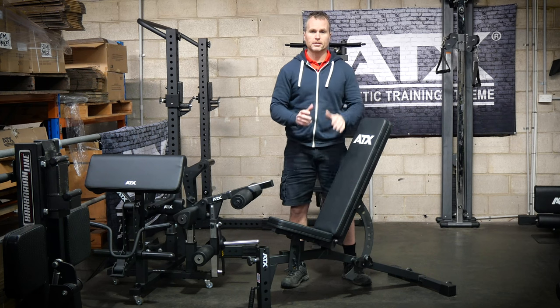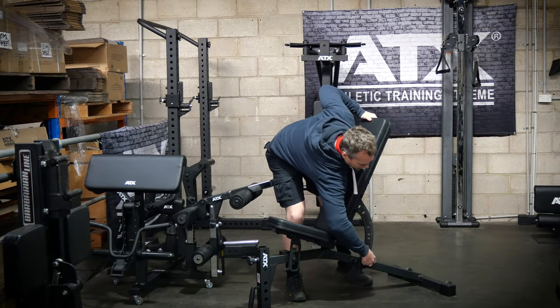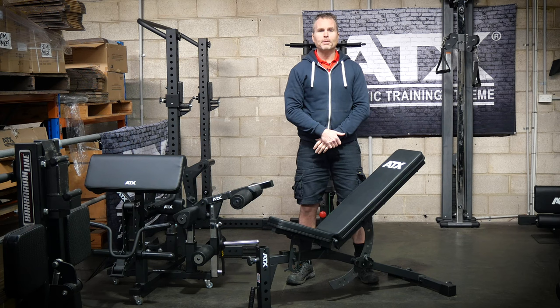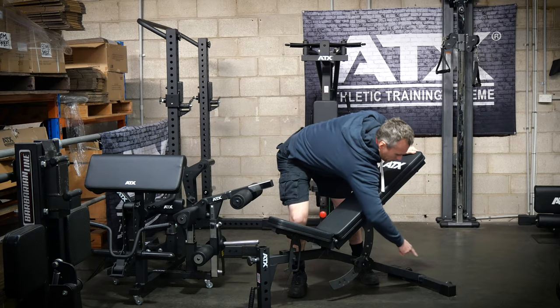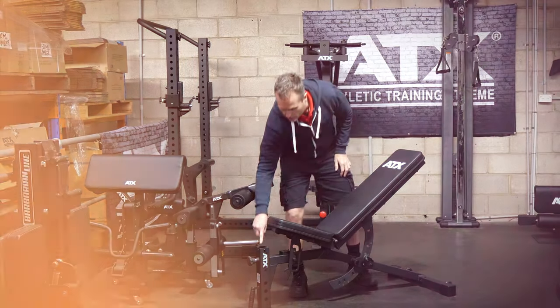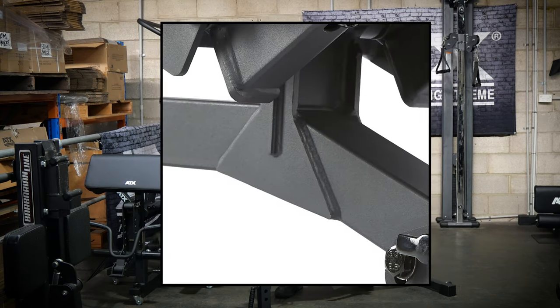The bench pads themselves are the same across all these models — they pivot with the same mechanism, so you have the same narrow gap across the range. One day we might even do a Pepsi style challenge to see whether you can tell the difference when you're sitting on the bench blindfolded. Now the frame — this section here and the back — is made from 50 by 50 tube steel, with reinforcement plates at the pivot point. The front support is 60 by 60 and that also has a beefy support section welded in.